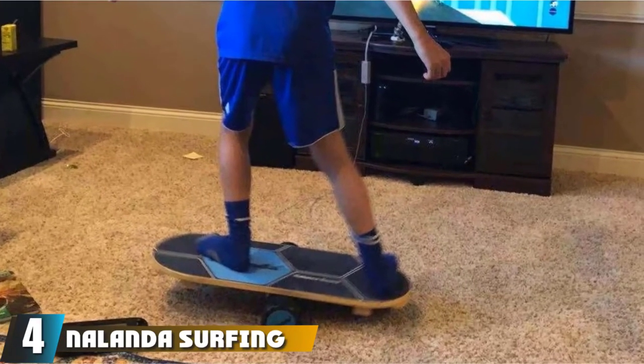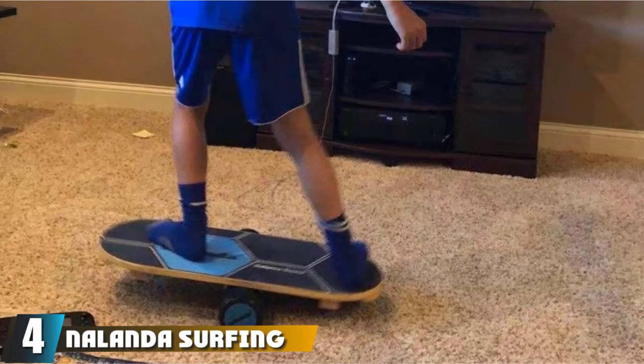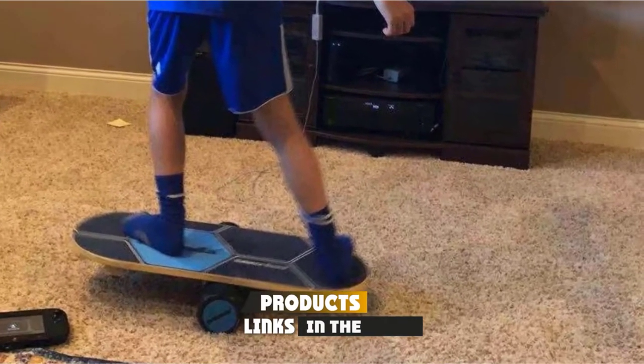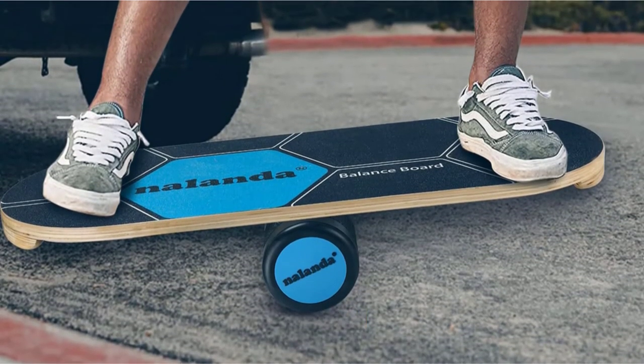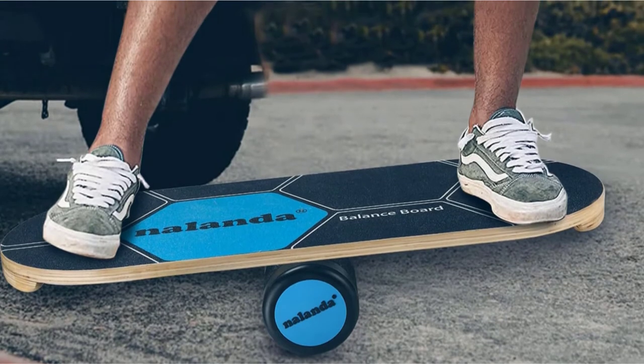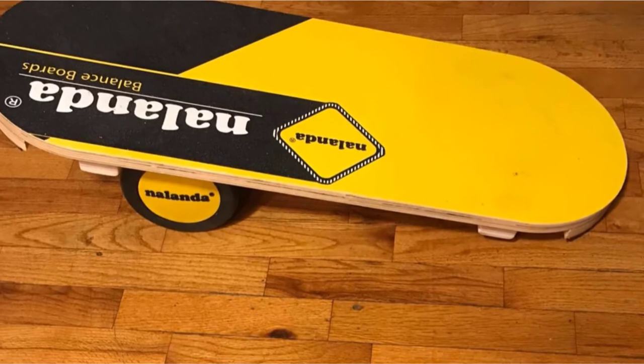Next, at number four, we have the Nalanda Surfing Balance Board. A fascinating feature is the three adjustable distances, which allow you to set the level of difficulty to suit your preference. Subsequently, you can make necessary adjustments as you get better. Regardless of your experience level — beginner, intermediate, or advanced — you can train with this unique balance board.